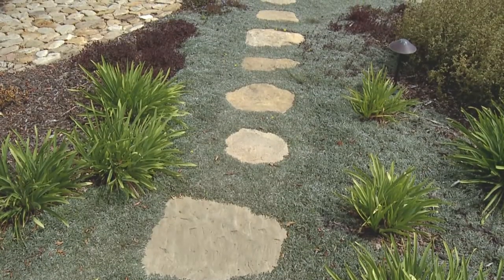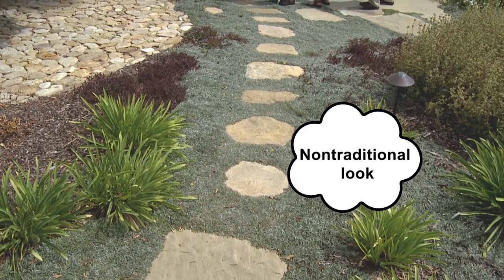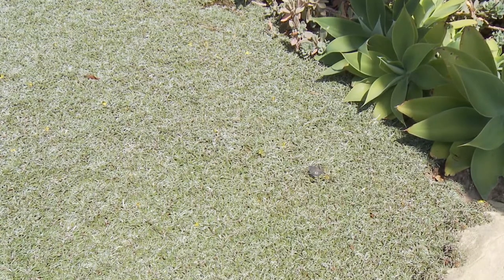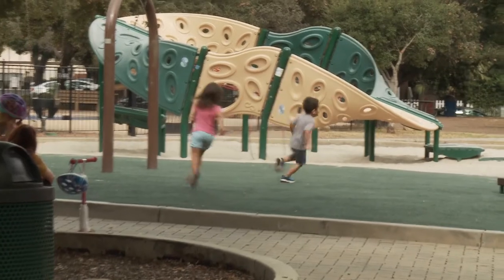Because of its dense growth, weeds are minimal. But on the con side, it doesn't look like a traditional lawn — it has silver leaves and daisy-like flowers. Plus, it's not good for heavy activities, so if you have children that like to run and play, you may want to find something else.